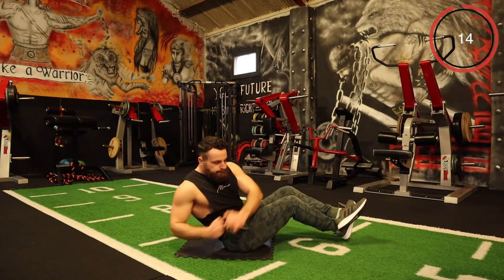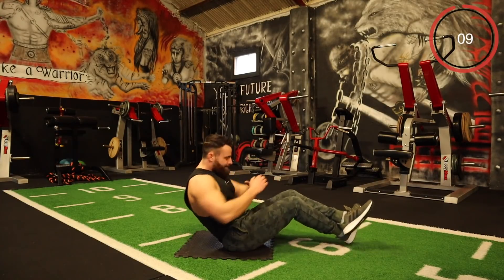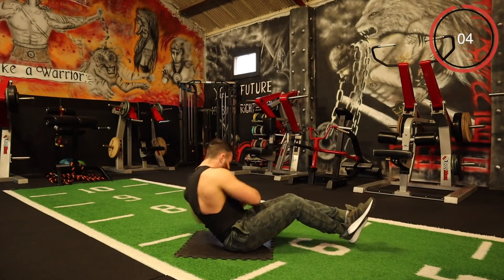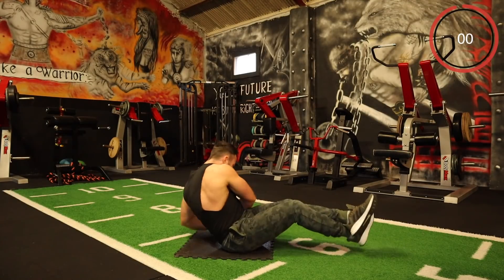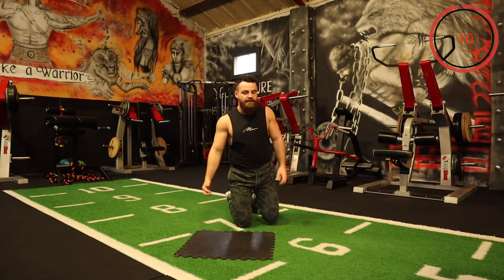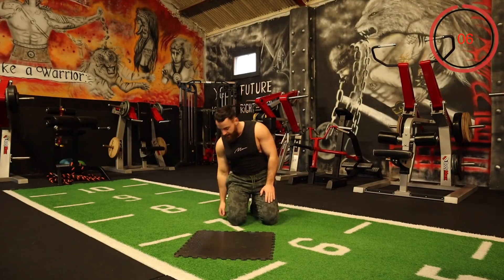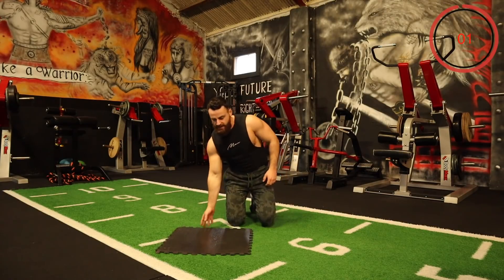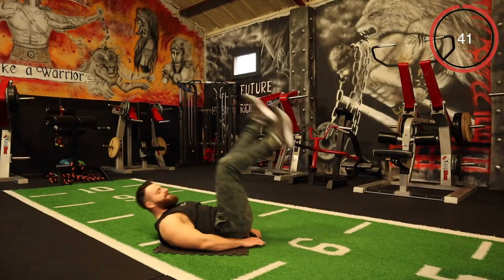Come on — ten seconds, let's go. Next one is wee mini flutter kicks — legs out straight, up and down slightly. That's what it takes — you need to have a wee bit of aggression with your workouts. You need to enjoy these sessions. That's how you're going to get the results: hard work, but also enjoyment and consistency.